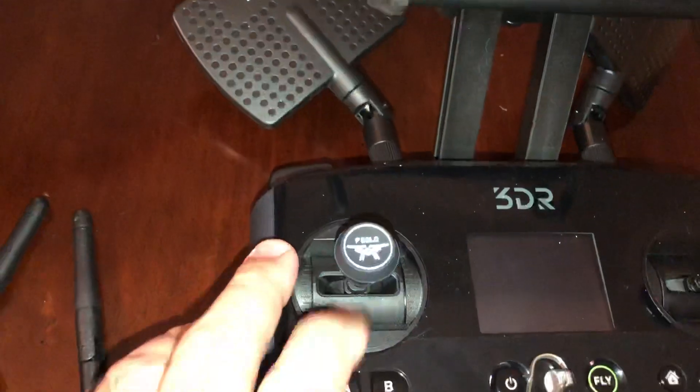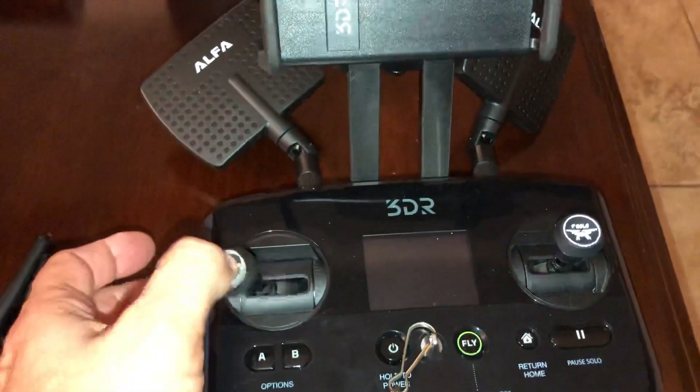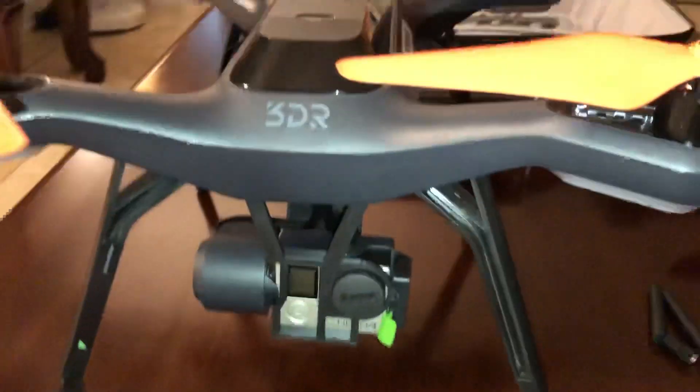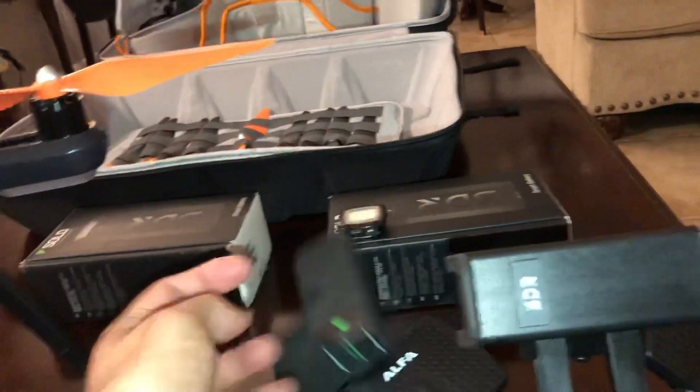Number two — and I'll keep this video short — is this precision control knob. For as little as five dollars on eBay, you can put these on there and it makes it really precise to control your drone. I definitely recommend those.